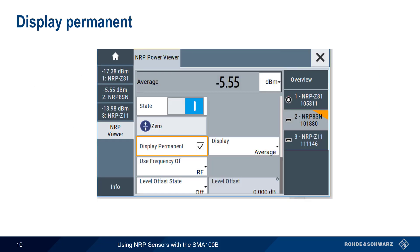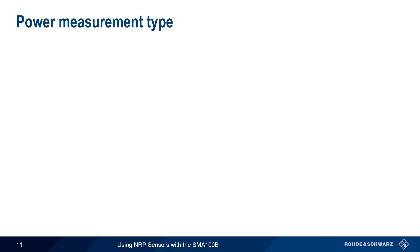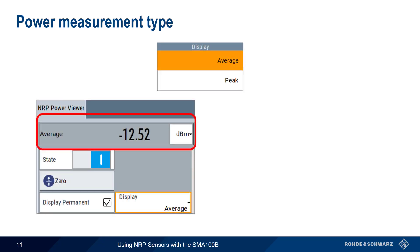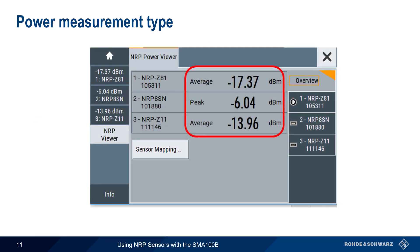The display settings control whether or not we see a given sensor in the summary tab, and what kinds of power measurement results are displayed. Checking Display Permanent for a given sensor causes that sensor and its power level to be continuously displayed on the left side of the screen. If unchecked, the sensor is removed from the list. For each attached power sensor, the measured power can be displayed either as an average or as a peak power. Depending on the type of signal being measured, these values might be almost the same or might be quite different. In the overview screen, the power measurement type is shown for each sensor.